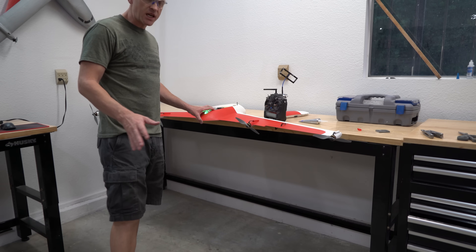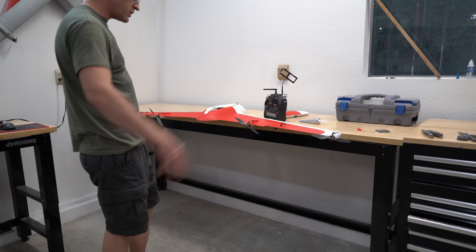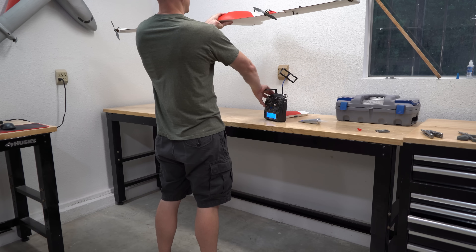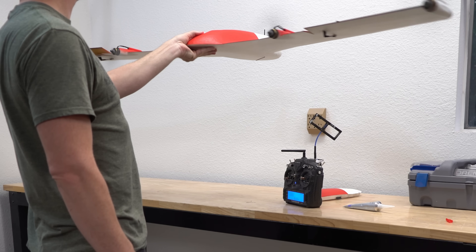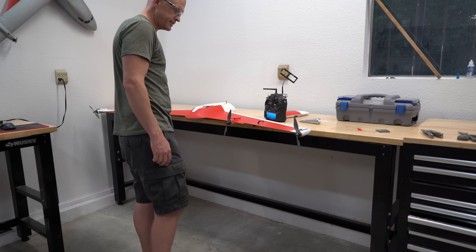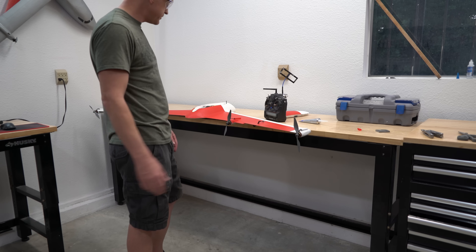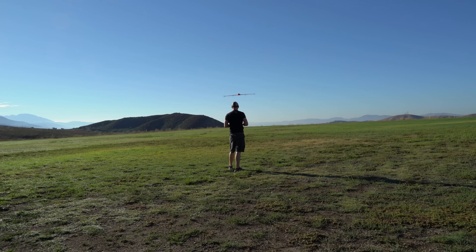I spent the entire day wrapping up the electronics, and this is the first all-up test with the props mounted, the motors going, all the surfaces activated — everything is live. Fantastic. I won't know if the tune is any good until I fly it, but everything seems to be going in the right direction. Once that was wrapped up, it was off to the flying field for the maiden voyage.